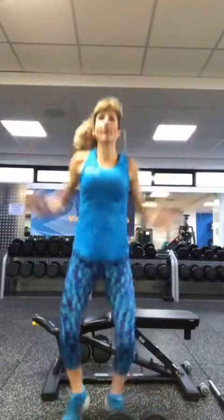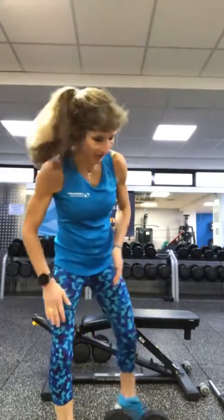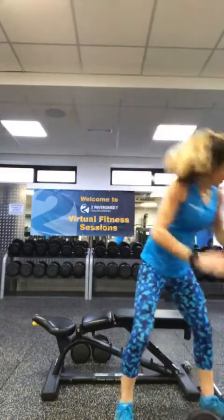Ten jumping jacks! Nine, eight, seven, six, five, four, three, two, one. Shake it out. Good work. Let's get started, shall we? We're going to start off with a light set of weights, warming up the shoulders and the back. I've got a set of twos.